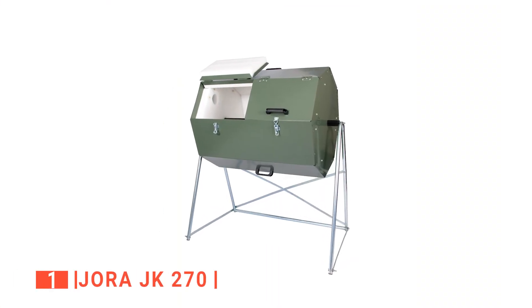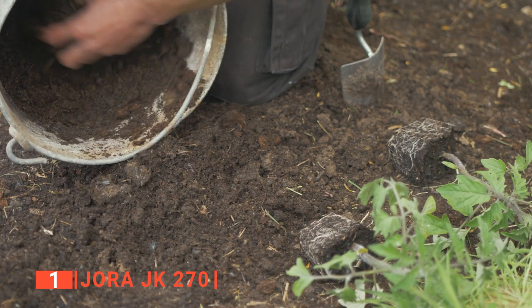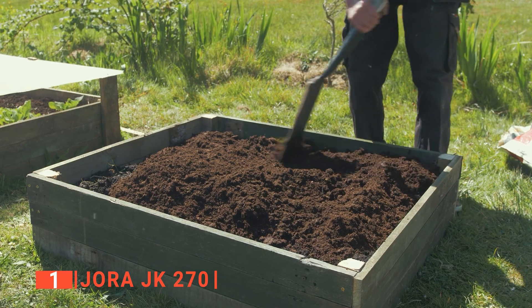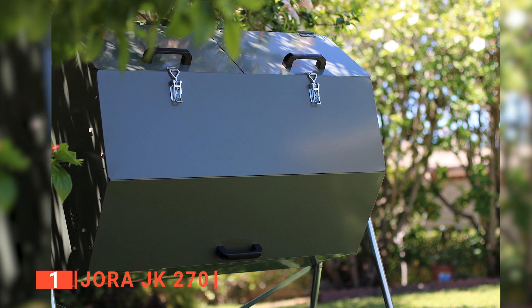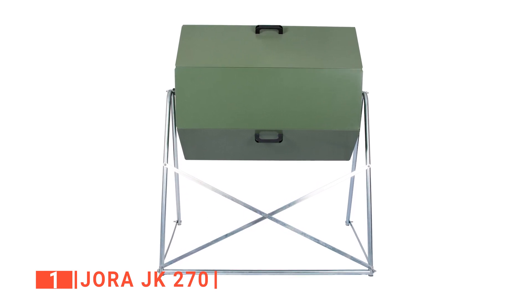Finally, our top compost bin is the Jora JK270. Why go for a compost bin that will produce less than 50 gallons when you can get a large capacity compost bin like the Jora JK270 that can produce up to 70 gallons at once for all your gardening needs? We like that the Jora is built with an eco-friendly insulator that allows the temperature of your compost to rise up to 100 degrees Fahrenheit, which will speed up the compost making process. The robust handles make it easy to turn even when full, and its solid construction feels like it will last a lifetime.